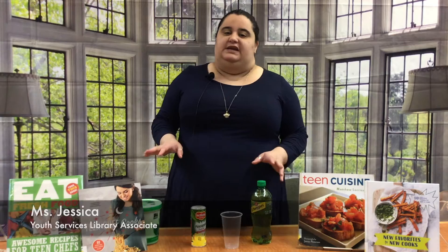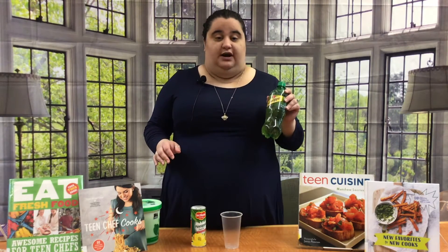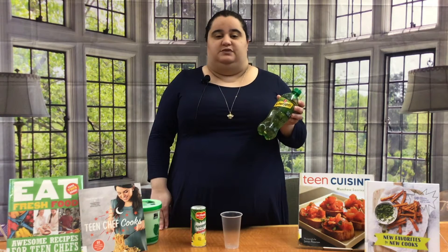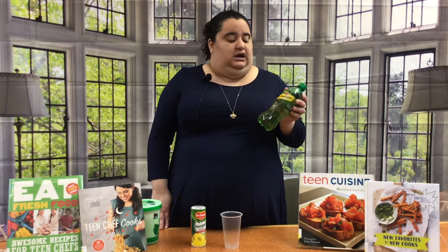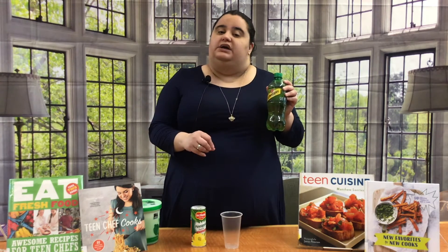A couple of simple and easy ingredients that you'll need to make this punch. You'll need ginger ale. Now ginger ale comes in a bunch of different brands. You can use Canada Dry, Schweppes, or any others you want. You can use an off-brand like Food Lion or Walmart brand. I prefer Schweppes — it's a lot drier and a lot easier when you're making a punch.